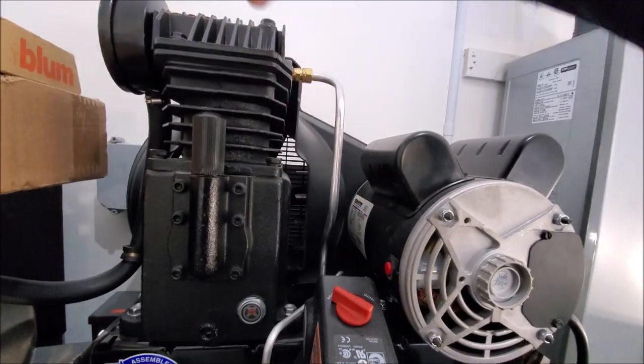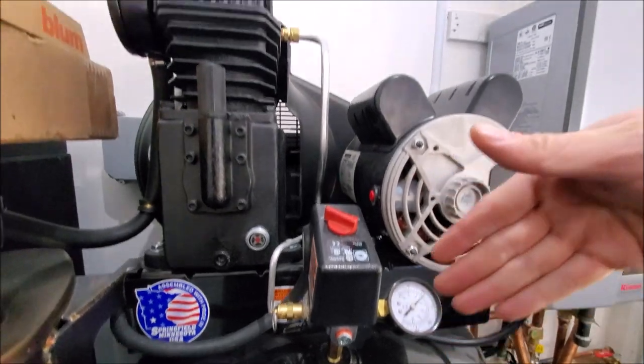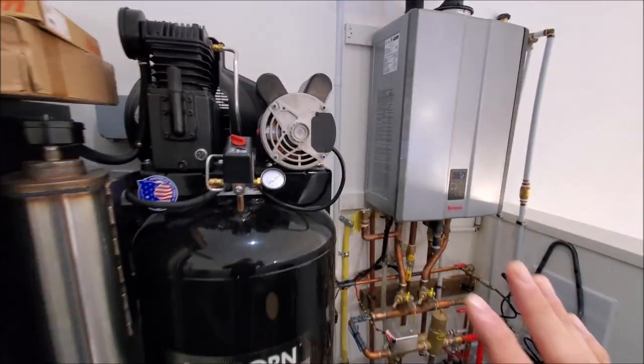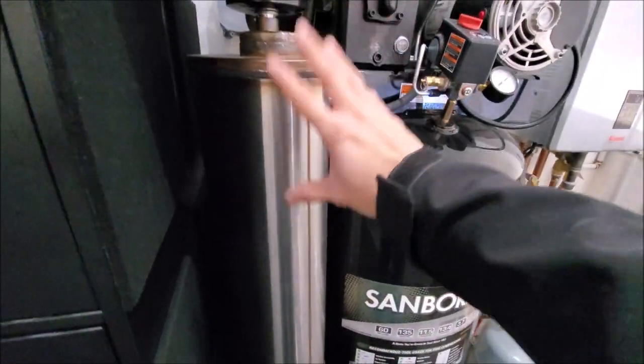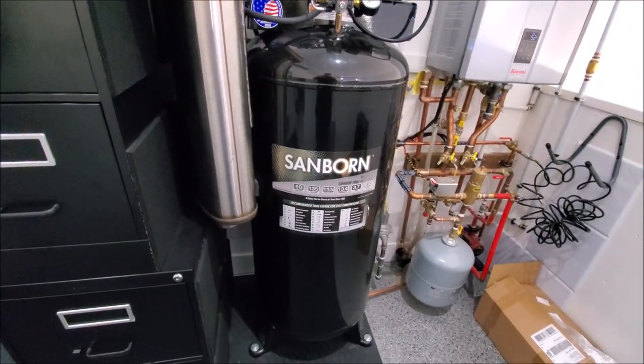You can see our setup where the pistons are, and it feeds the airline directly into the tank. Stage two will be putting on a cooler of some sort and also building a box around this to keep it a lot quieter. If you refer to our other video, we discuss our intake system to help quiet it down and show the difference we've been able to make.